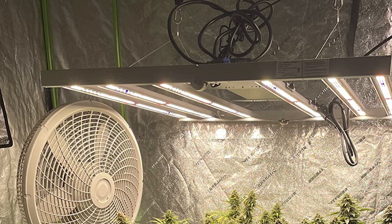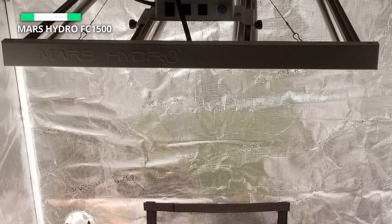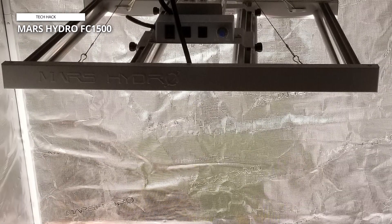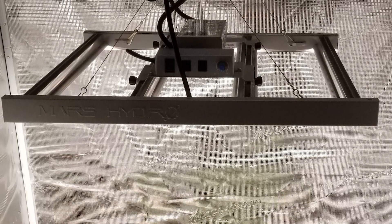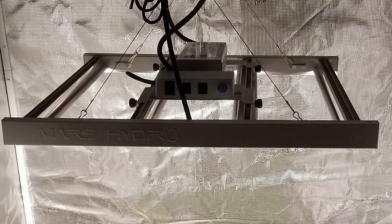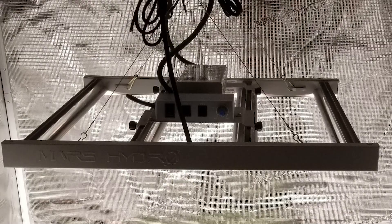The iConnect2 controller, with Wi-Fi and Bluetooth capabilities, allows remote monitoring and control of your equipment through the Mars Hydro app. Featuring a smart auto mode and professional grow recipes settings, the app also lets you manually adjust the dimmer knob to control the light intensity. This way, you can manage both smart and regular lights simultaneously.